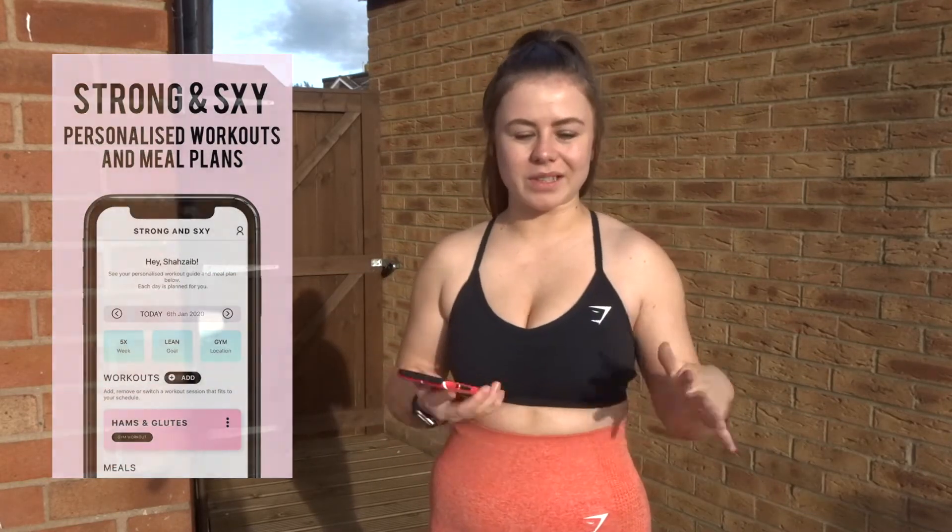Hey guys and welcome back to another video. I hope you are all doing well. So today I thought I would take you through another Strong and Sexy workout. This time it's going to be from their home plan because you know we can't always make it to the gym.